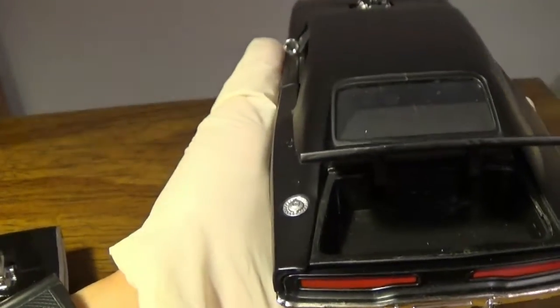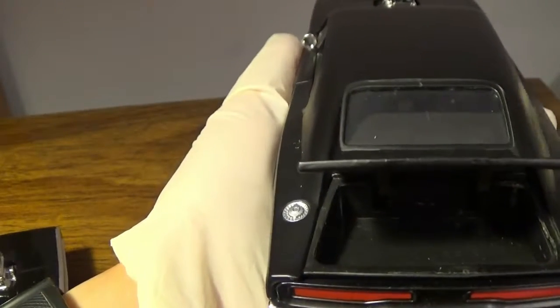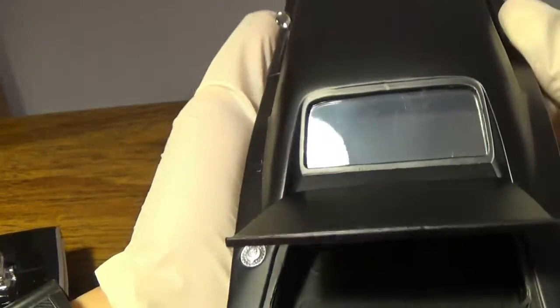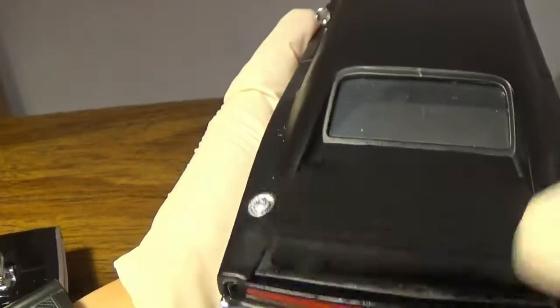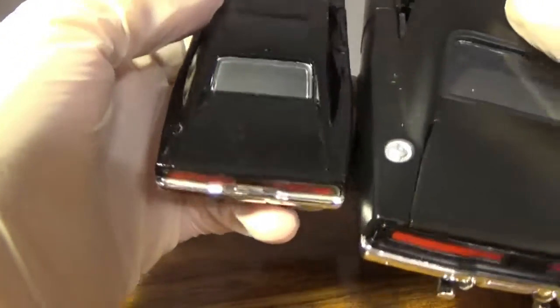Jada Toys didn't have to do this, but the trunk — or the boot if you're in England — actually opens. Compare that to the 1/32 scale, just a huge difference.